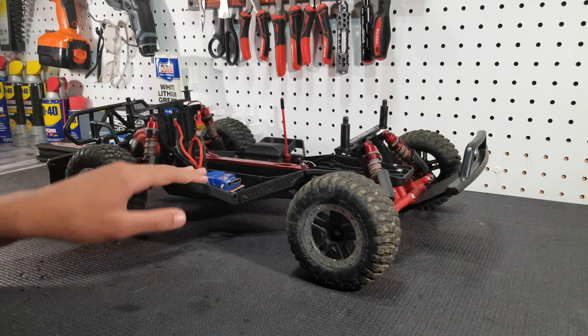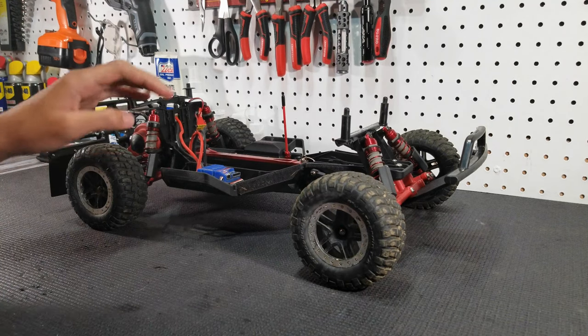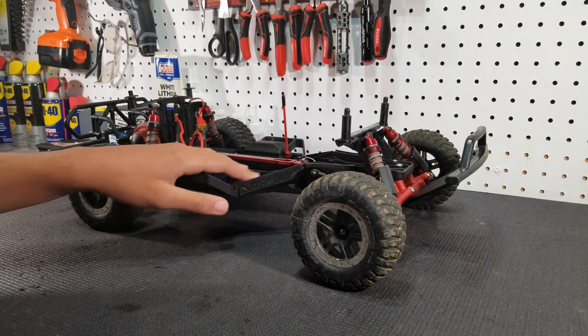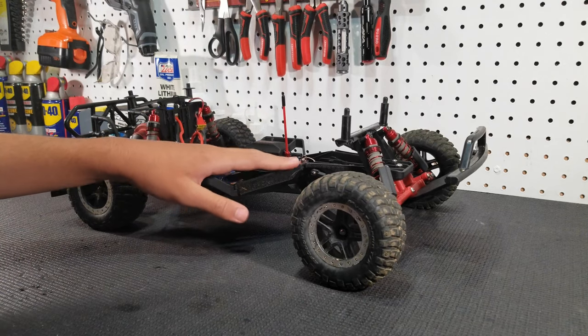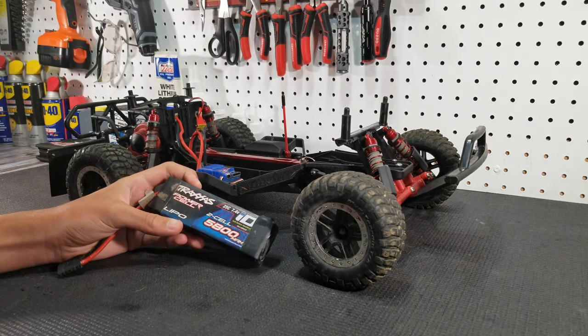So the first upgrade that you should get for your brushed Slash is a 2S LiPo and a charger. Now if you're watching this video you're probably just starting out in the hobby or this is your first Slash, so the 2S battery that we would recommend is a Traxxas 2S battery.